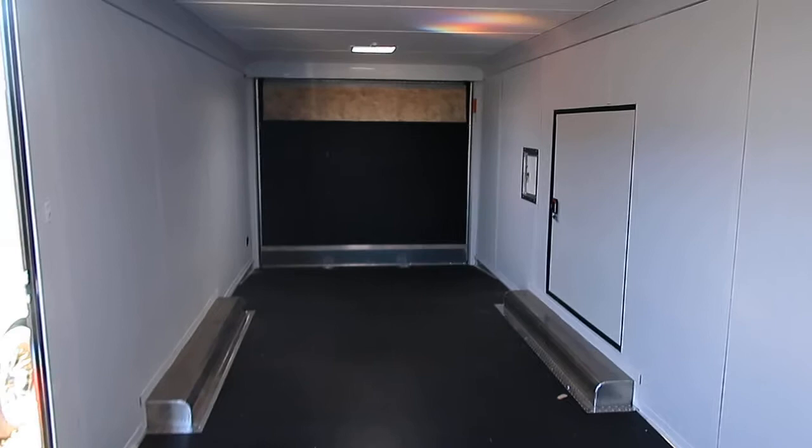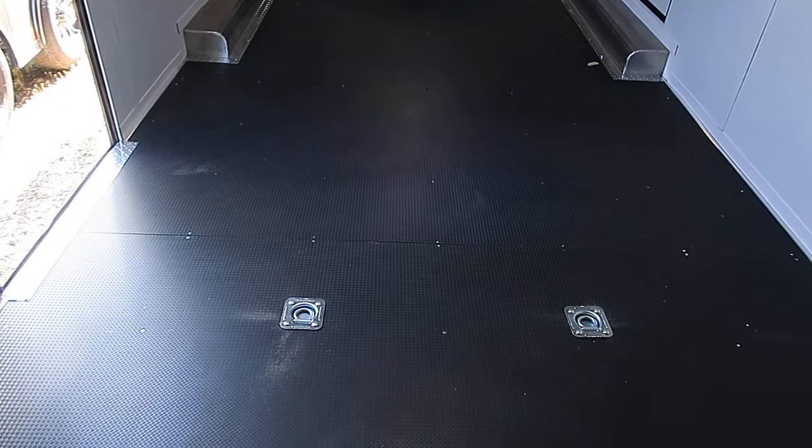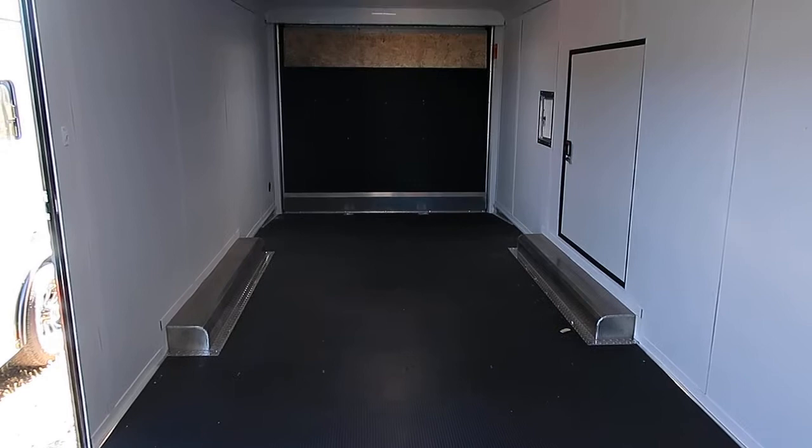Vinyl wall and ceiling liner. You've got a couple of overhead roof vents as well, and LED interior lights. Also a high performance Nudo floor in this unit — this is a great durable floor to use for toys, and it's one of the most durable floors you can put in a trailer. There's the back side of your fuel doors there.